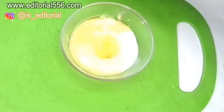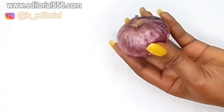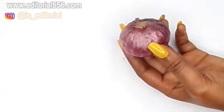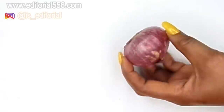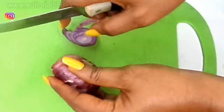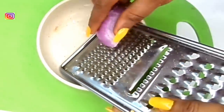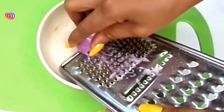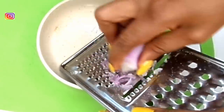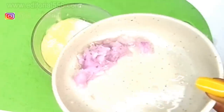Lastly, we're going to be making use of onion. Onion is a great remedy for removing dark patches and dark spots, and it will help in removing whiteheads and blackheads. So now we're going to be grating the onion into the bowl.